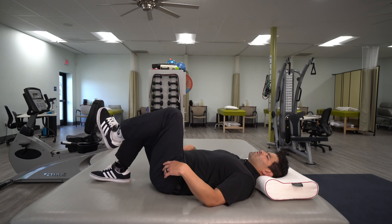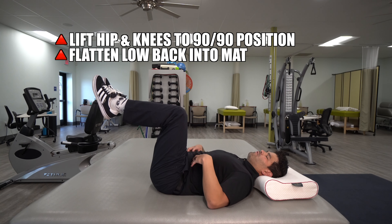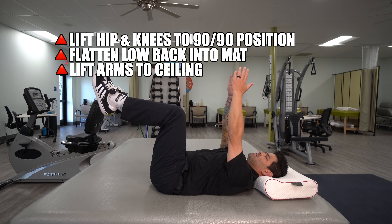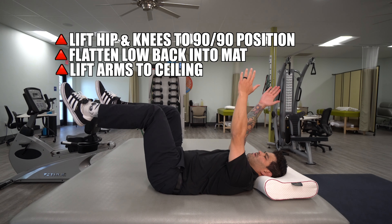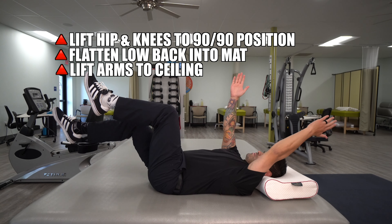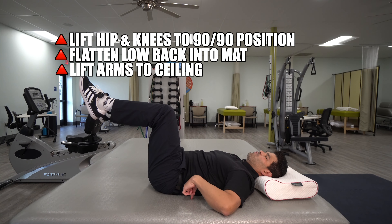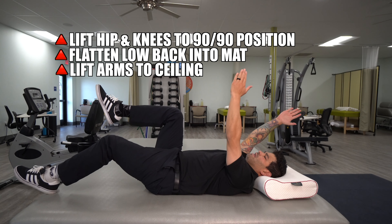Here's how you perform the exercise. You're going to bring your hips and knees up to a 90-90 position, just like this. You're going to push your low back down into the mat and tighten and hold that engagement with the abs. Reach your hands up towards the ceiling, and you're going to start by alternating your arm and your leg while maintaining that low back pressure into the floor mat the entire time.